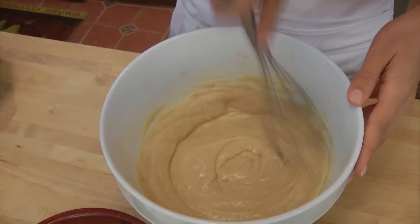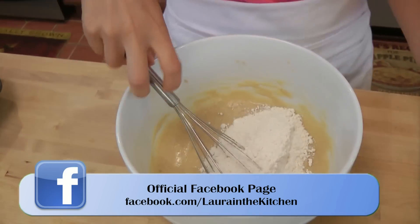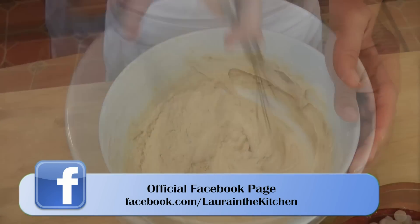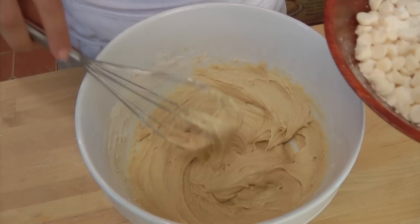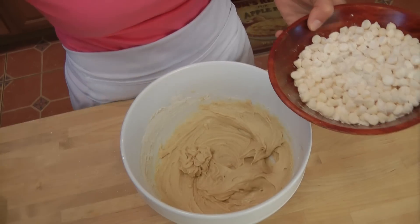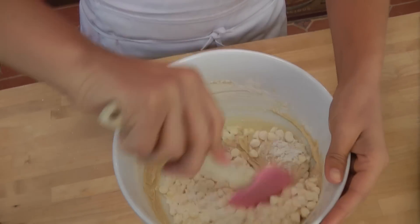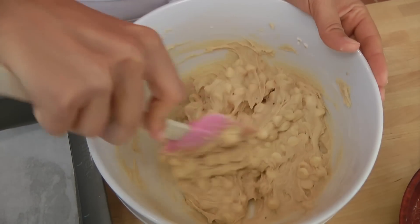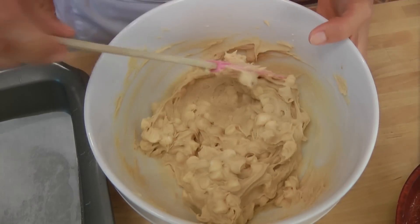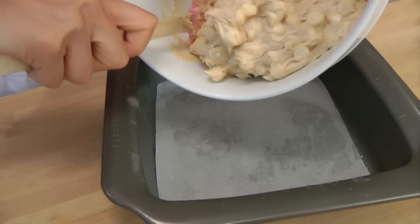Now that we have all of our wet ingredients incorporated, we're going to add in our flour mixture. Just mix that up. And last but certainly not least, I'm going to switch to my spatula because I want to fold my white chocolate chips through. Now that we have our white chocolate chips mixed through, we're going to put this in our prepared pan so it's nice and greased up so nothing sticks.